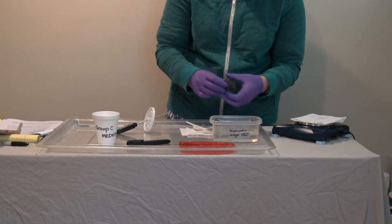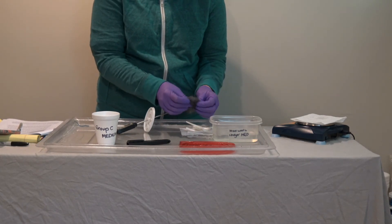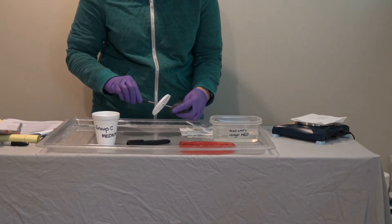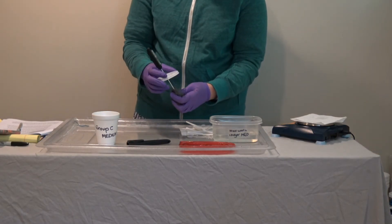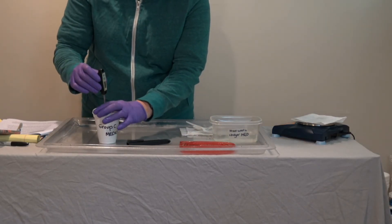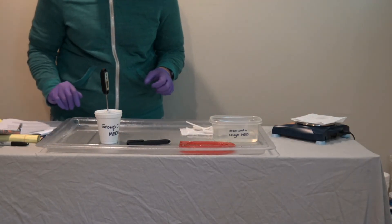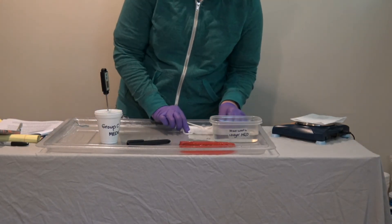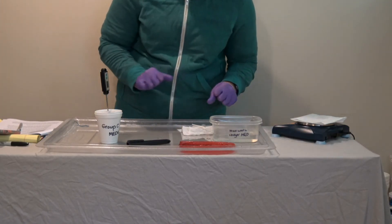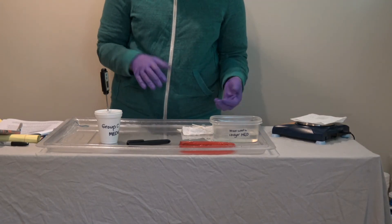Next, using gloved hands, stretch out that piece of steel wool, then place it around the digital thermometer, close that into the styrofoam cup, and start timing. Students can then read the temperature changes every 30 seconds for five minutes.